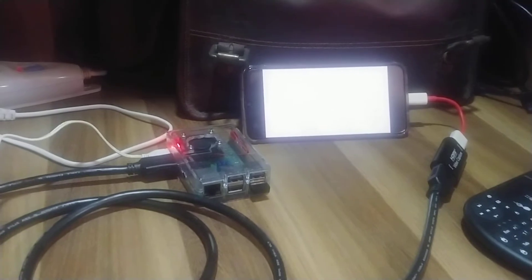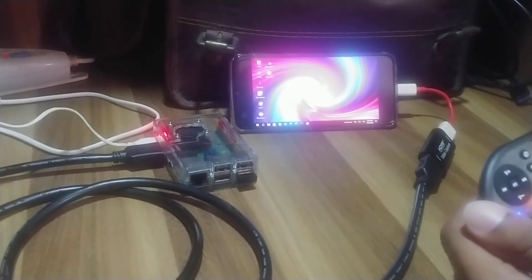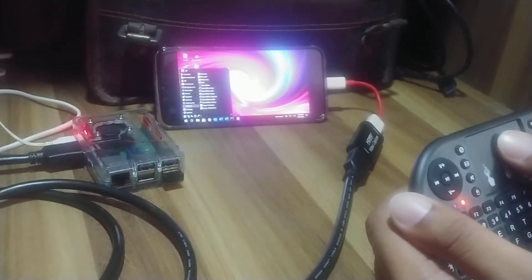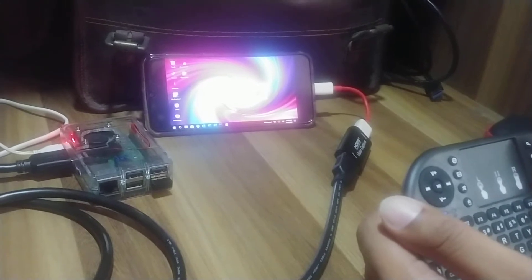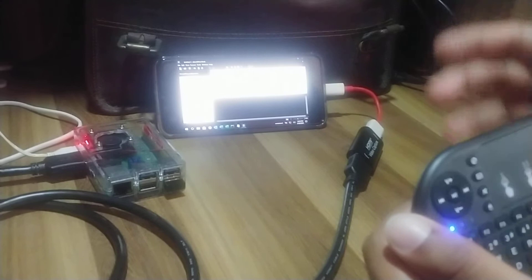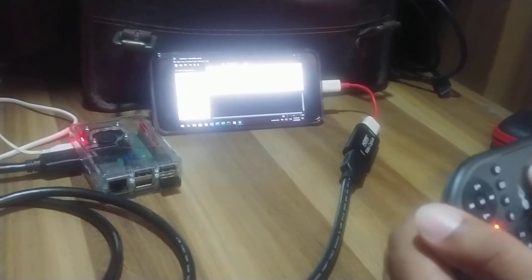We have booted into Twister OS and I turn on the keyboard — you can see I can easily use it as a mouse and keyboard and technically put anything to use. I've just launched LibreOffice on Twister OS on the Raspberry Pi 3. Twister OS on the Raspberry Pi 3 runs smoothly; it does have little limitations because of the RAM, but other than that it's pretty straightforward and runs pretty well.